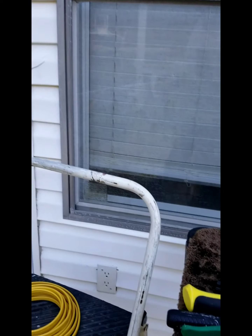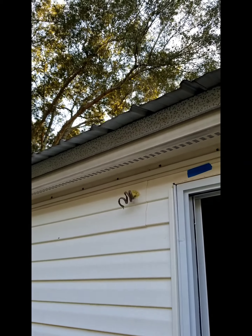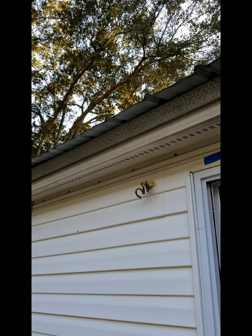I got my one receptacle in out here, here's the other one — works light. That's about all I can do on the electric for now.